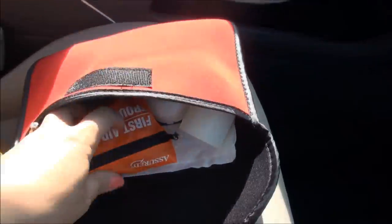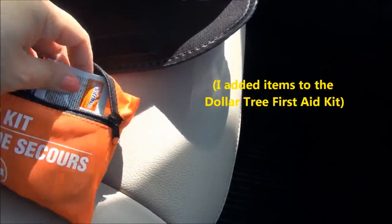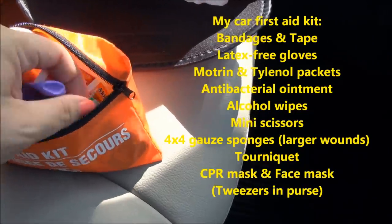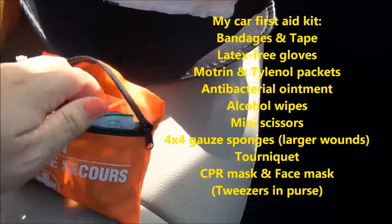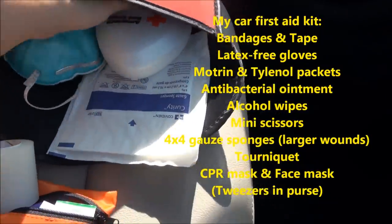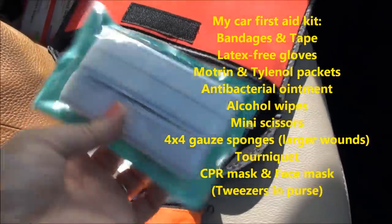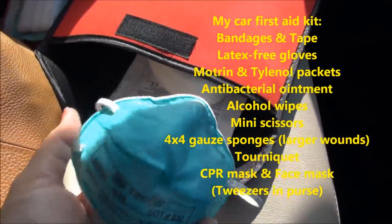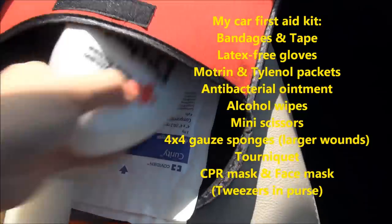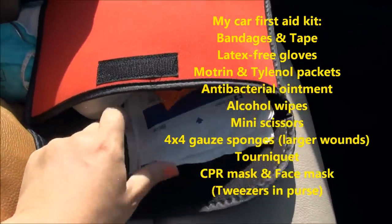In the emergency kit I got from the Dollar Tree there's tape, gloves, bandages, Motrin packets, Tylenol packets, antibacterial ointment, plastic tape, gauze 4x4s, moist antibacterial wipes, something I can use as a tourniquet, a TB mask or general mask for high pollutants, and a CPR mask. All of that fits nicely into the tablet sleeve from the Dollar Tree.